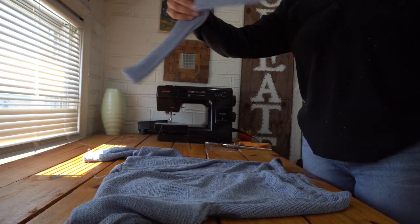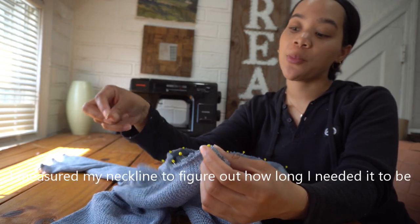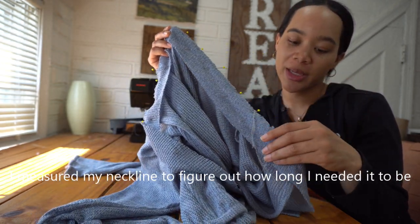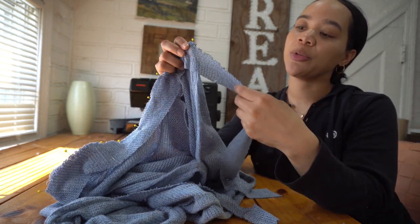I cut this strip of the knit fabric on the bias and I'm just going to attach it to the neckline the same way I would attach bias tape, so I have it pinned to the wrong side of my neckline. And I'm going to have ties, so I cut my strip to be a couple of inches longer.